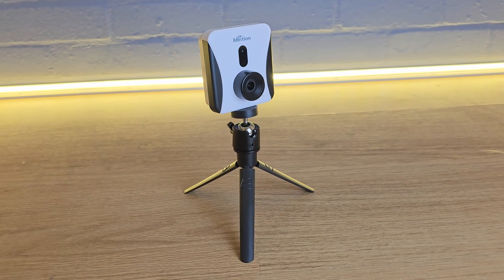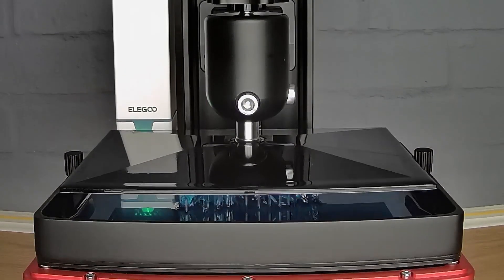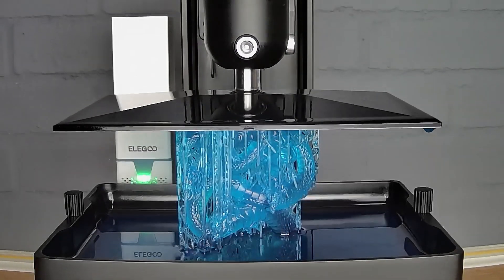Thanks to the Beagle 2 camera I also managed to get some great time-lapse footage. If you want to see how this is done I'll put a link in the description to that video once it's released.